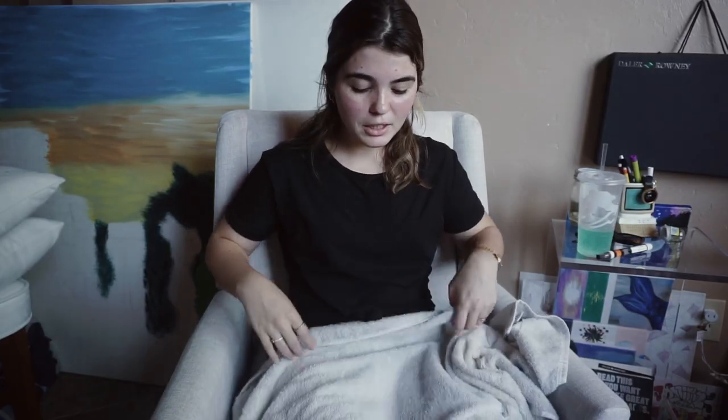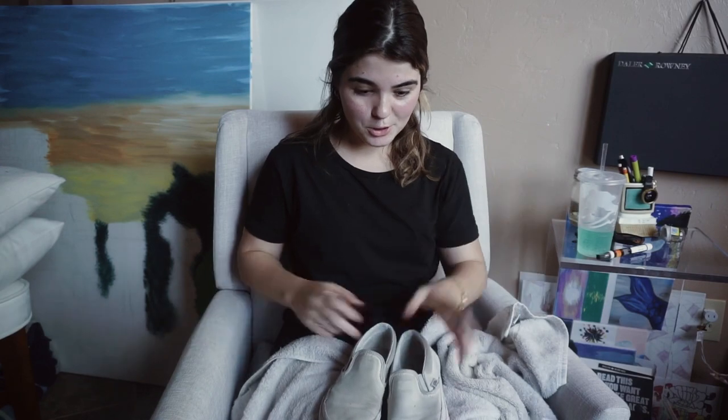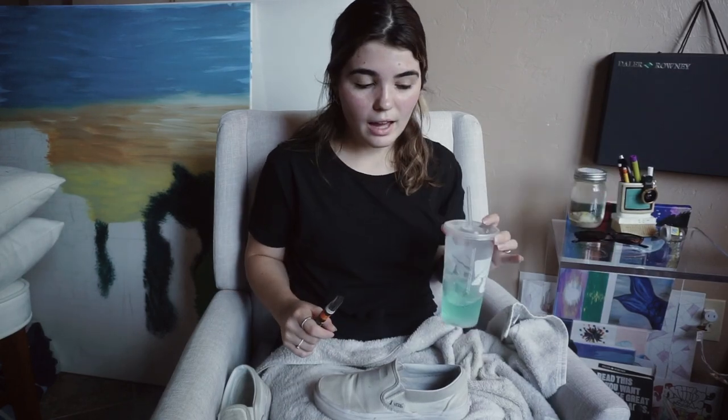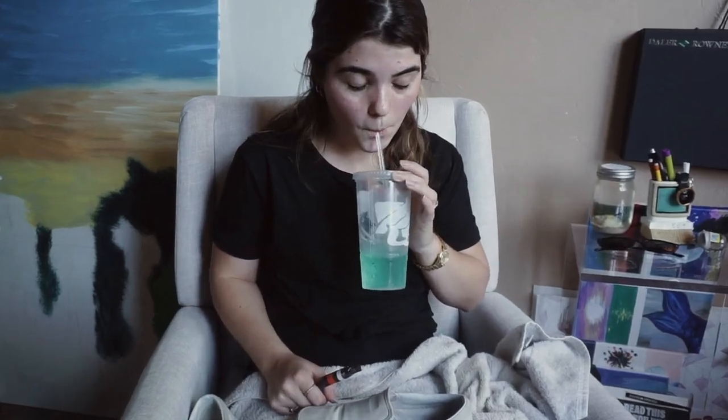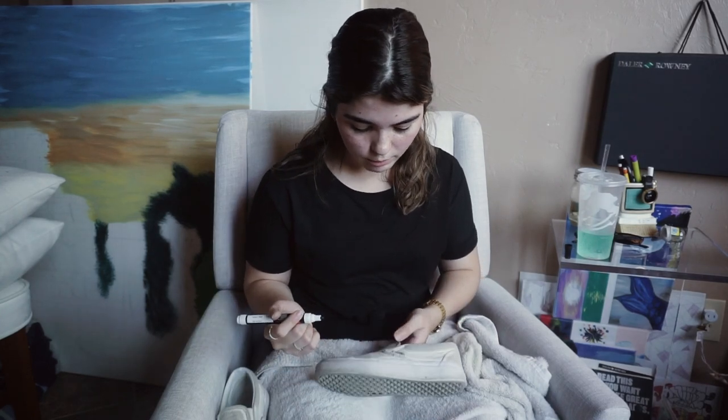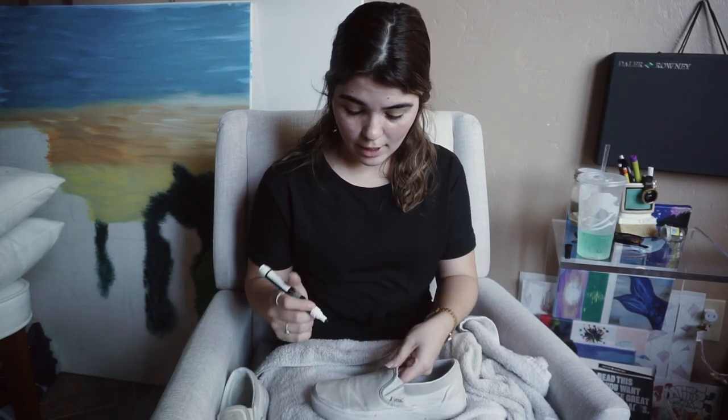We're gonna start this process by just putting this towel over me just in case anything falls. Here are my dirty shoes — I'm not even gonna clean them, I just wanna see what happens. I got this fabric marker today; I didn't want to use just a regular Sharpie in case my shoes ever get wet or I step in a puddle — I don't want the ink running. I'm gonna talk through one shoe and then put the other one in fast motion. I think I'm just gonna make it random, basically putting cow prints anywhere.